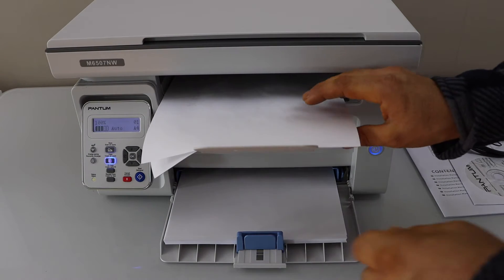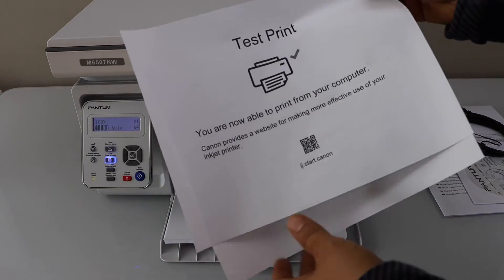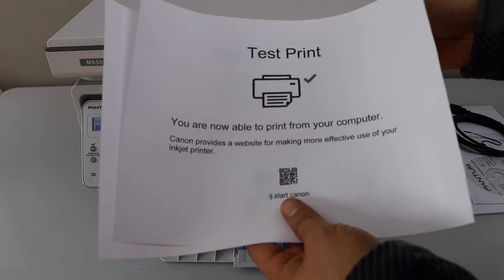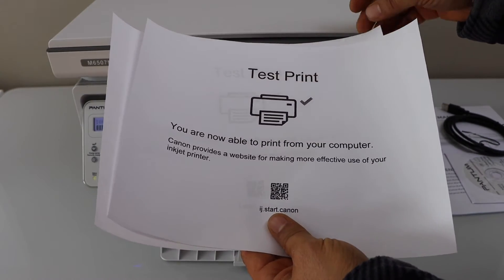Let's check the print quality. The print quality is great — there is no missing ink, no lines, everything is clear.